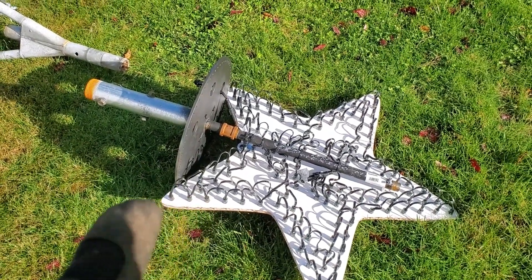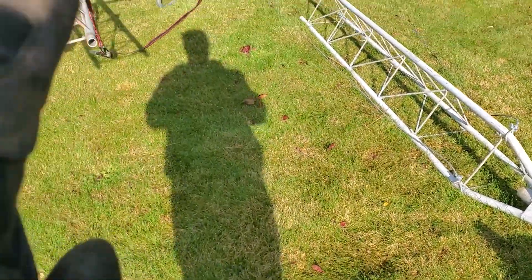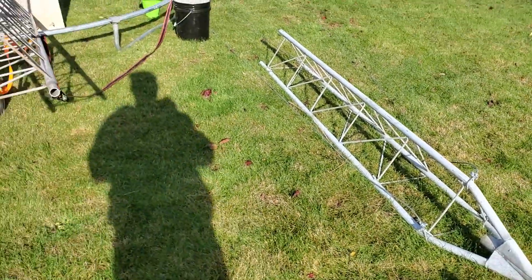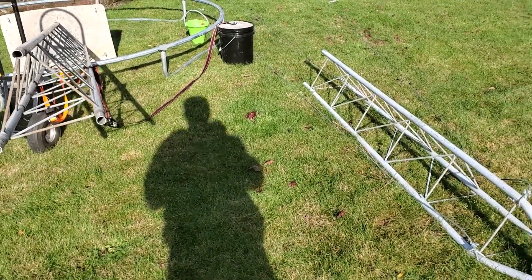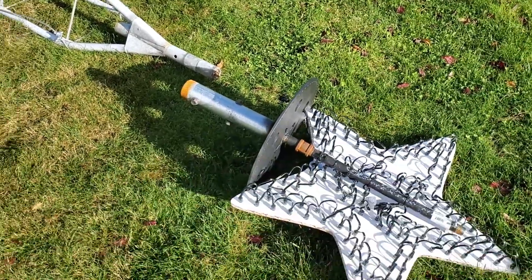Here is the topper. We have not yet attached it to the top of the truss, nor has the top section been attached to the middle section. All the bolts for all the sections are grade 8 bolts — use the highest grade bolts you can when creating these truss systems.